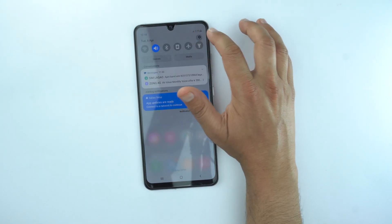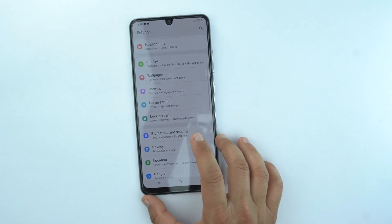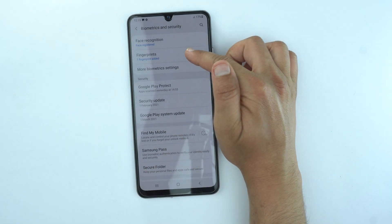First of all you will need to go to the settings, and in the settings scroll down and then go to the biometrics and security section. Open it, then go to the fingerprints.